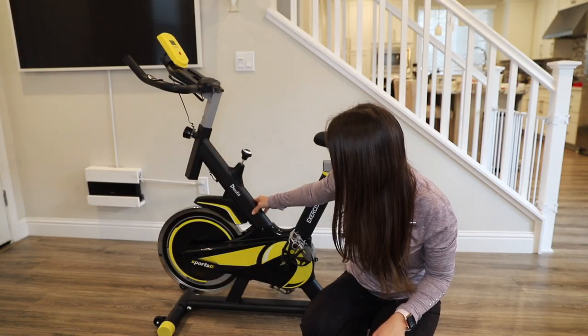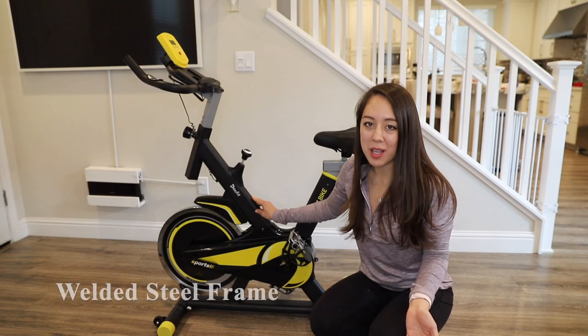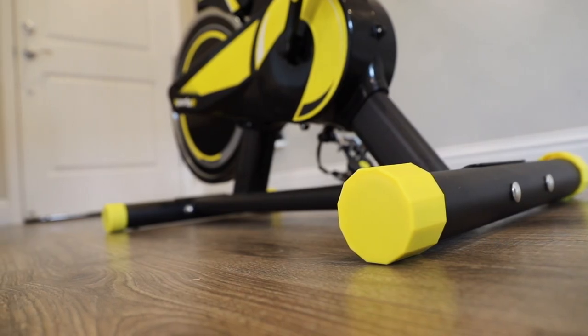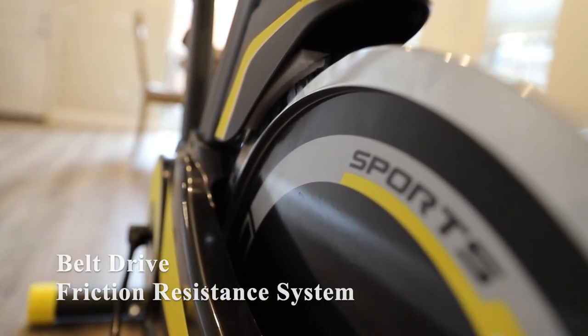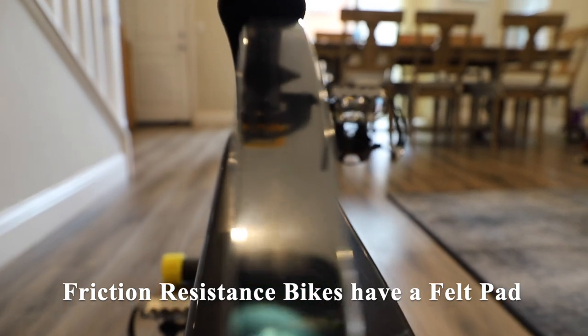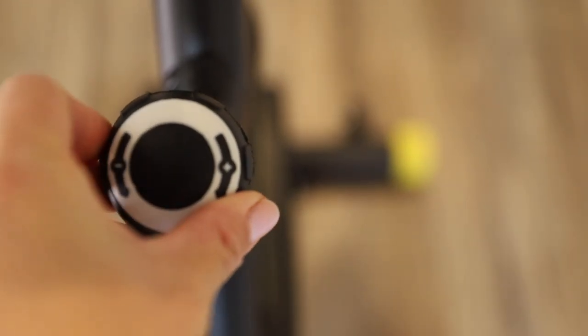Let's go over a few details on this bike. The entire frame is welded steel aside from the plastic portion. This bike has a belt drive and a friction resistance system, which contrasts with the Peloton, which has a magnetic resistance system. Friction resistance bikes have a little pad that puts pressure onto the flywheel, increasing and decreasing the resistance with the turn of the knob.